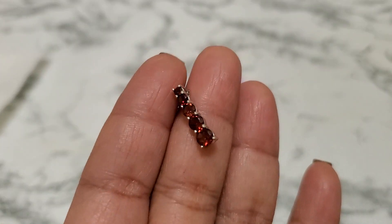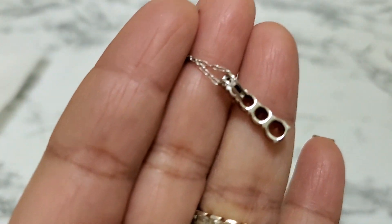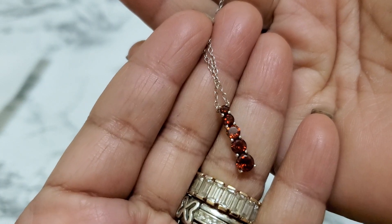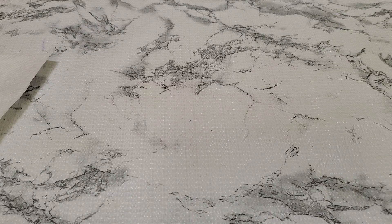Number fifteen — this one is a beautiful sterling piece. I wonder if I have a matching earring for it. I'll give you guys the link — it says ATI925 on the chain, and I think it says Indonesia. It's almost nine and three-quarter inches on the drop. This is going to be $16 for number fifteen.